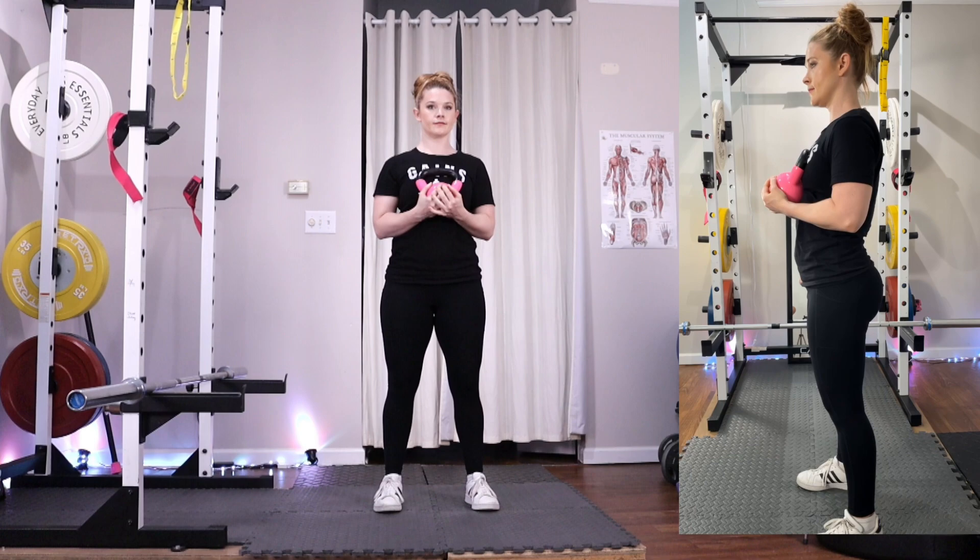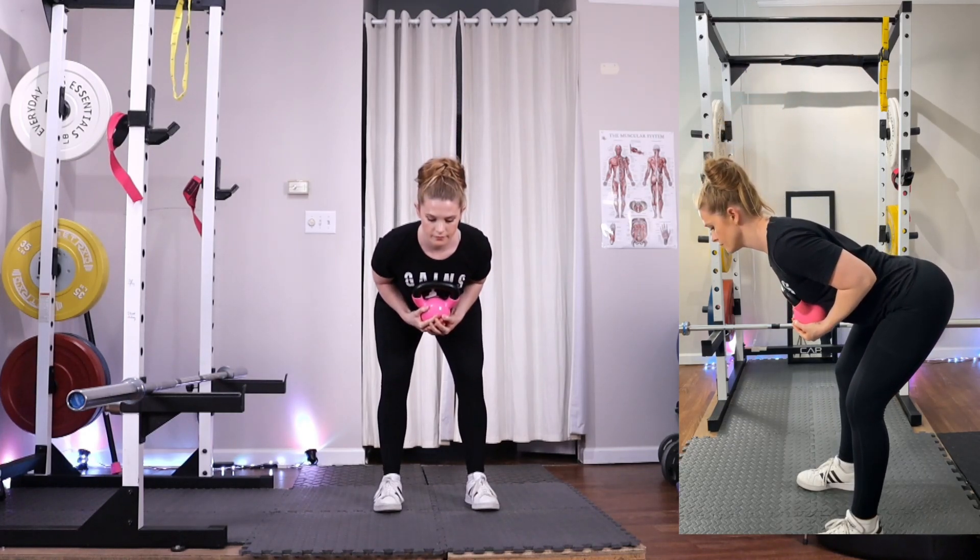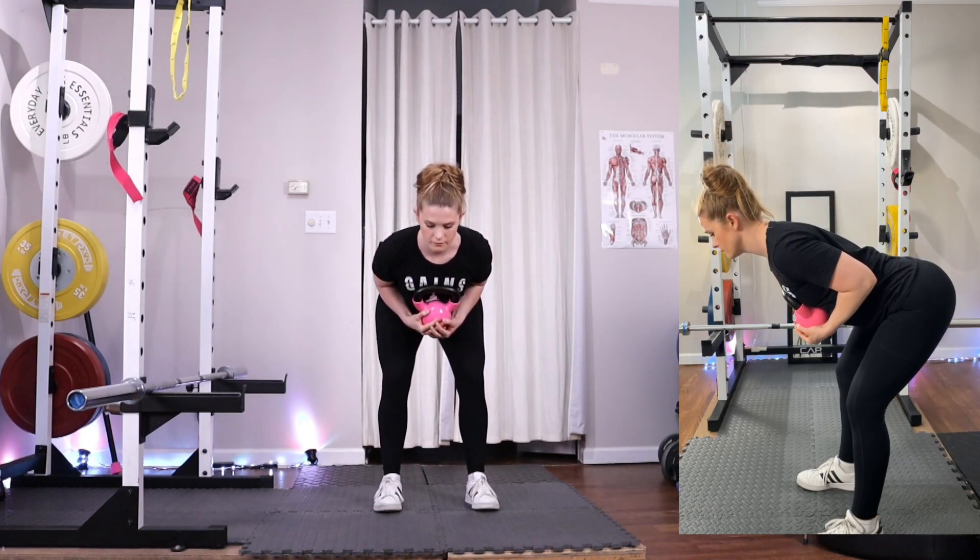To begin the exercise, hold the kettlebell close to your body as you push your hips back behind you. As you push your hips back, engage your abdominals and your lats by squeezing your armpits to keep your back straight.